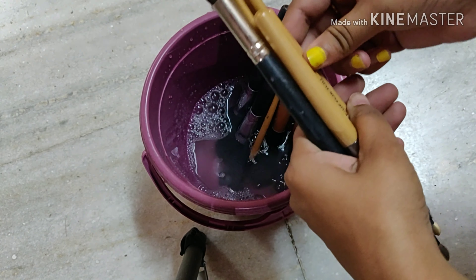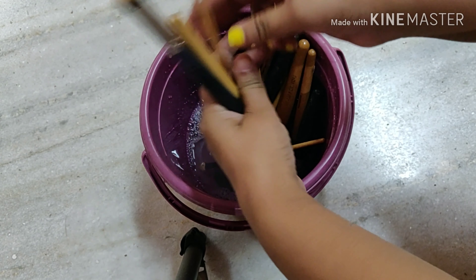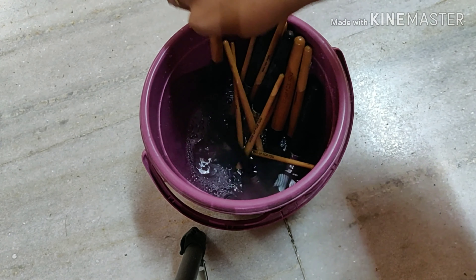Put all your brushes in like so and leave the brushes in the solution for about 5 to 10 minutes.